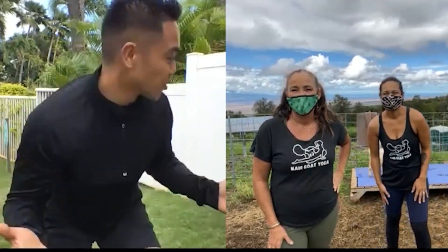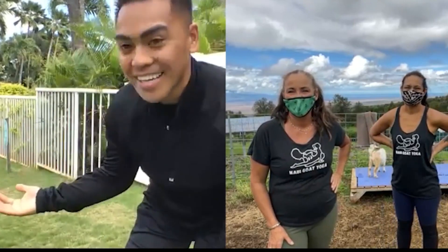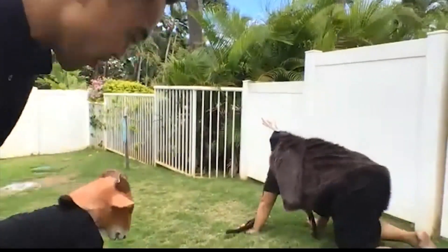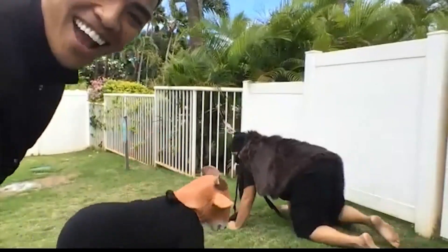So I can't interview Maui Goat Yoga without doing some yoga, and I even have my own goats with me because it is a goat yoga. So I have my two goat yoga friends right over here. That is awesome. So they're going to be roaming around while you teach me some yoga moves. Is that cool? That's great, let's do it.